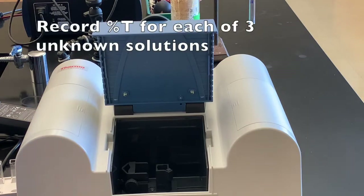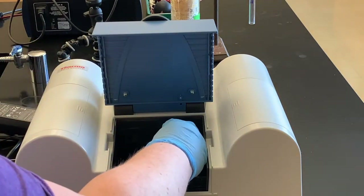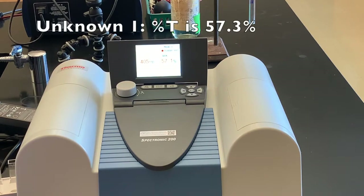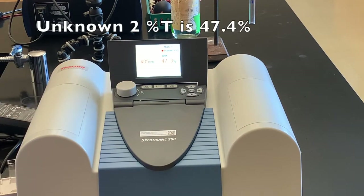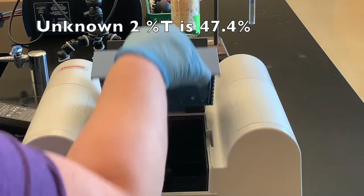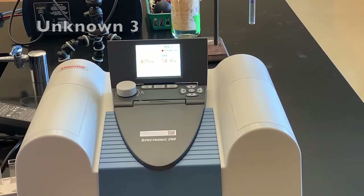Remember to wipe off your cuvette before you put it into the Spec 20. This is unknown one — the percent transmittance is 57.3%. Unknown two is 47.4%. Then we'll do unknown three.